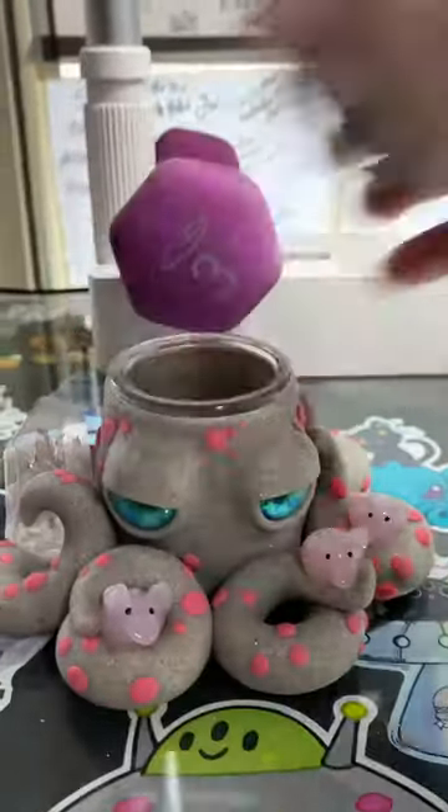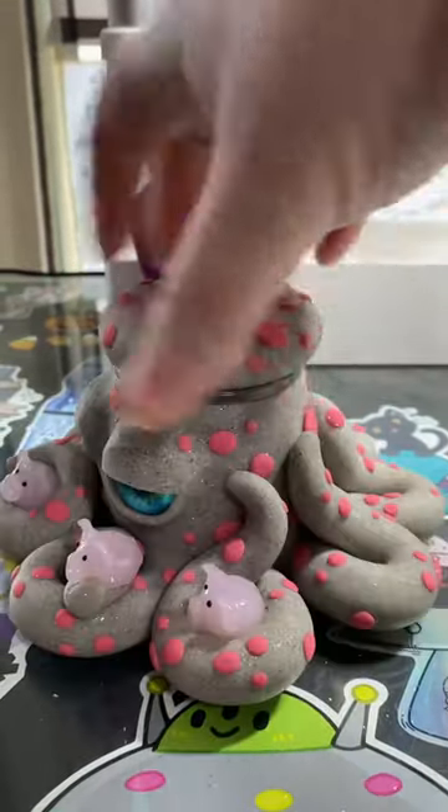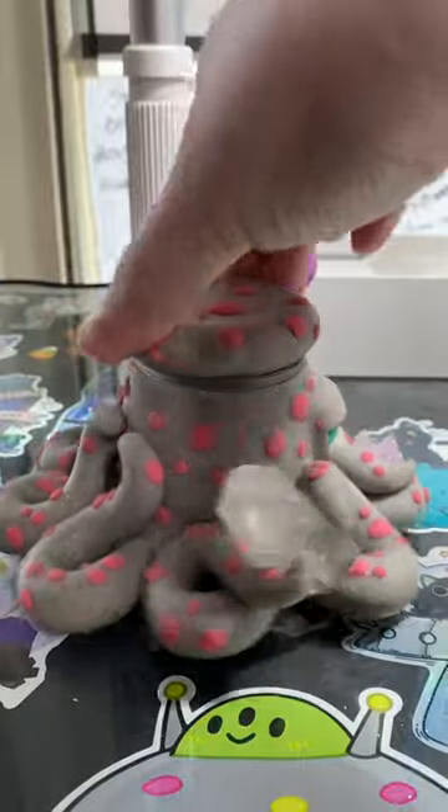All right, Ashley, here is your custom octopus jar. I hope you like it.